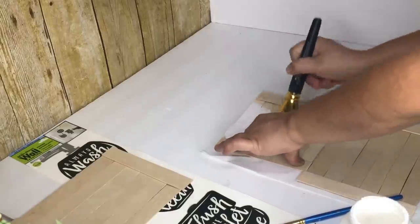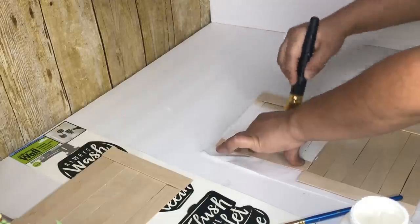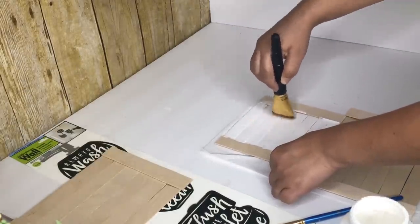After I am done gluing them together I am going to paint them with the white acrylic paint. For the sides I will be using the antique wax.